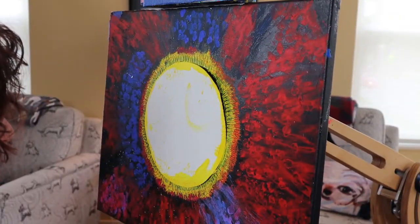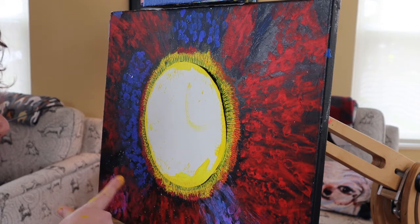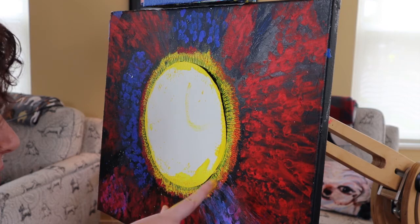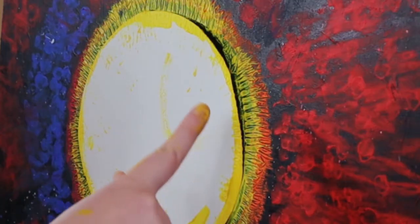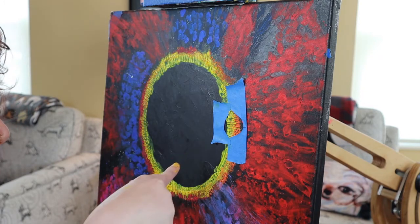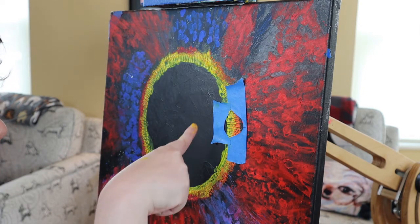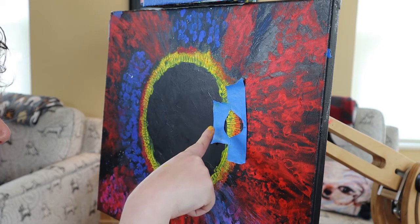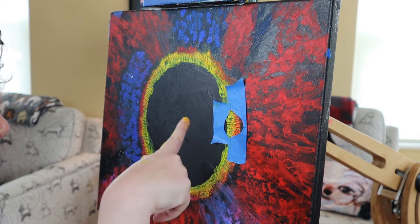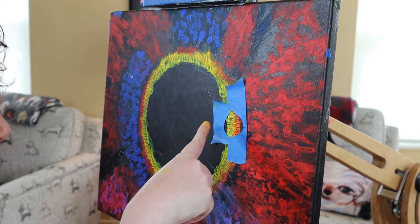Do you see how I used the fork? It kind of looks like rays coming off the moon. You see I've added my friend the tape so I don't go outside the lines, and I'm adding the big golden ball.